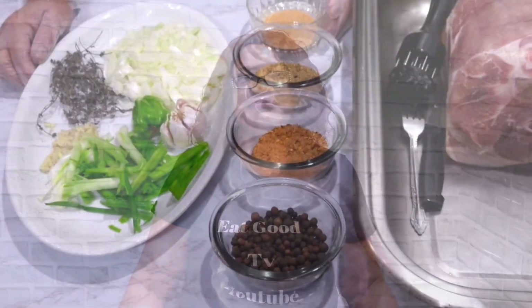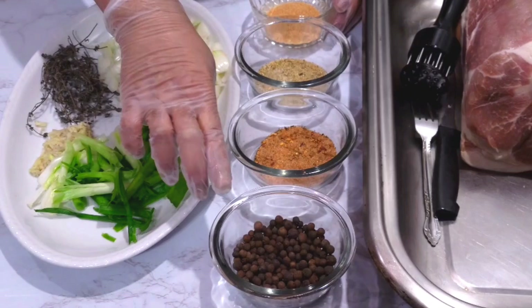Today we are making oven roast pork. Let's begin. Here are all the ingredients we need.